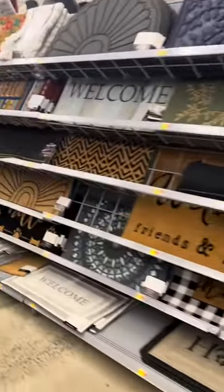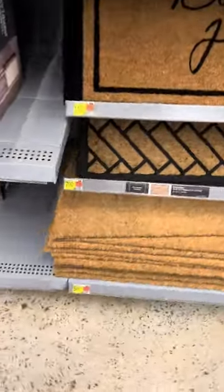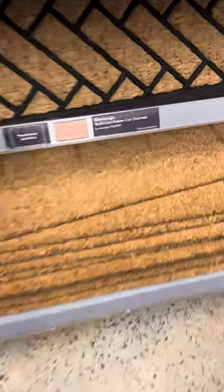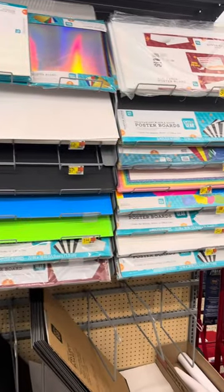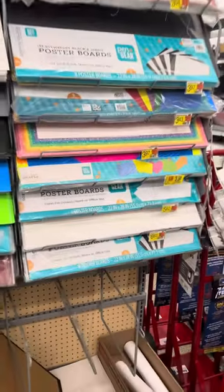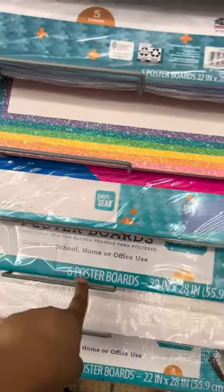Walmart also sells blank doormats. They are cheaper — like $5.97, so you would pay maybe about $6 and some change out the door. Walmart is also the place I go to purchase my poster board. It comes in a six pack and they are 22 by 28.